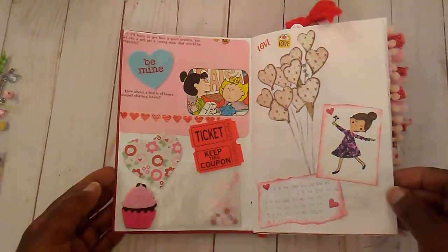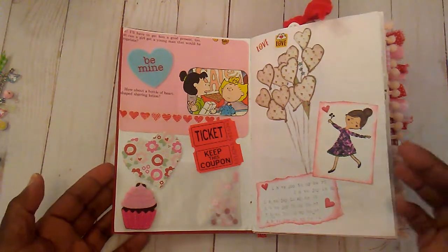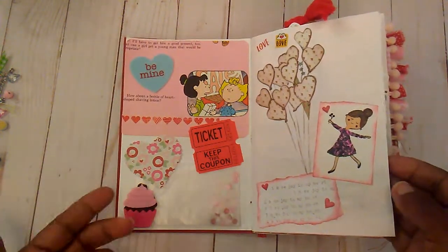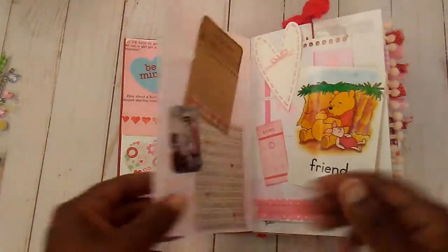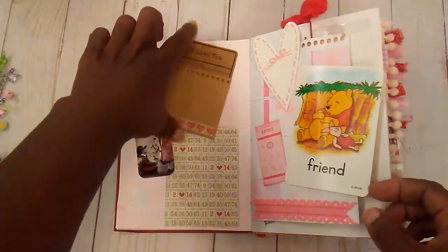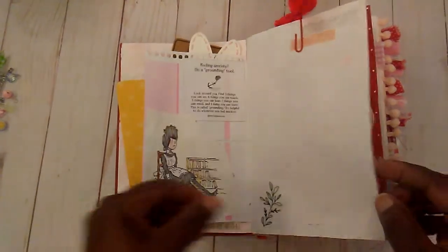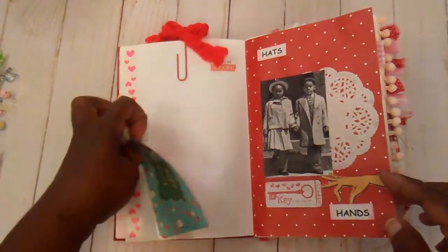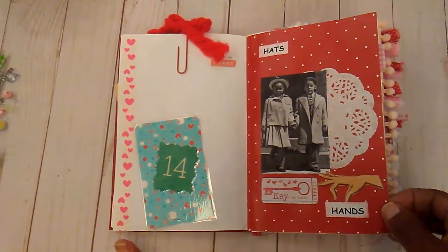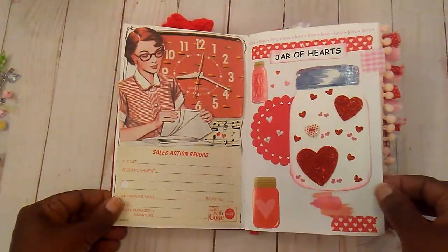I have some decorated pages already, and my journaling is kept in a little notebook, and then I'll go back and add to my book. But these are some of my pages. A little place for journaling in here. I could journal behind this little card. This is one of my little favorite pages here, and this one.